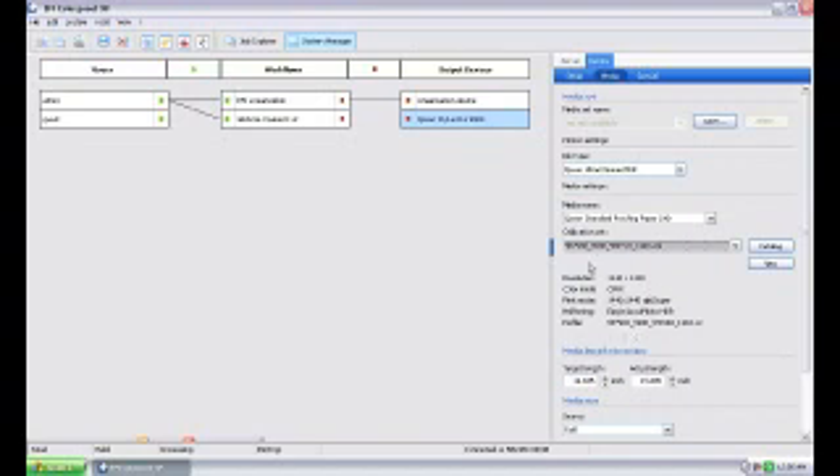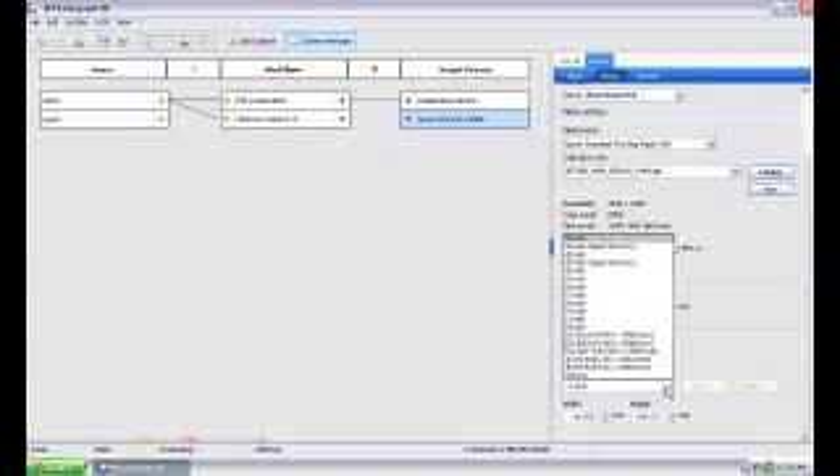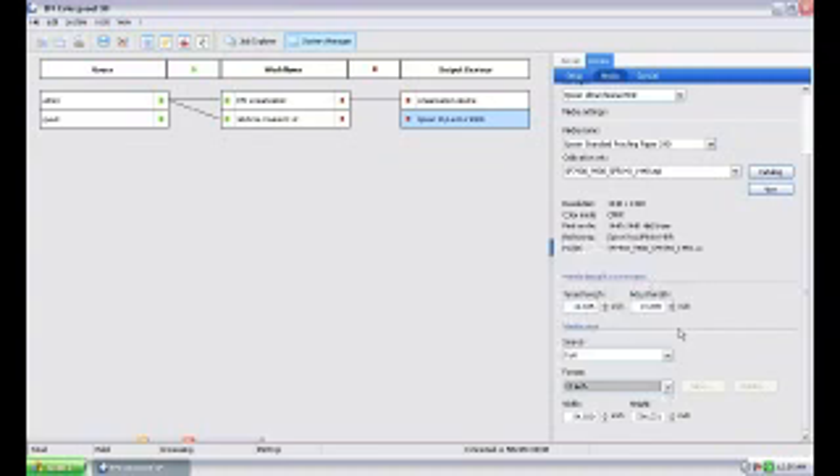Notice the RIP resolution input is 1440×1440 — that's new. In the past it was either 360 or 720. It renders line work, text, and fonts amazingly, but it takes a lot of horsepower to RIP to that resolution. If you're going to run it at 1440 in, make sure you've got a Core 2 Duo at 3 GHz or higher, or an i7, Xeon, quad-core — something that will help you process that file quickly. Media information: the media is on a roll versus a cut sheet. This particular media that came in the box with the printer is 24 inches wide, so I'm going to select that.